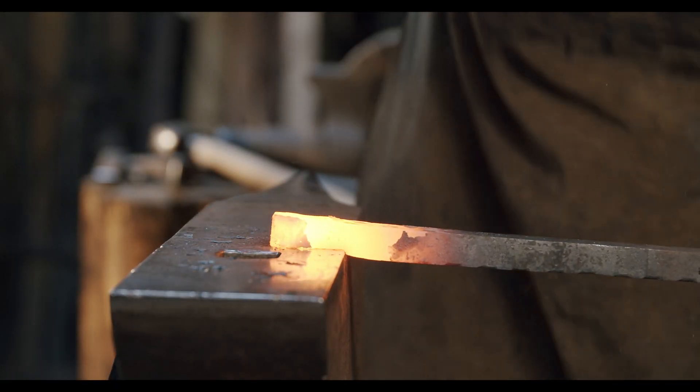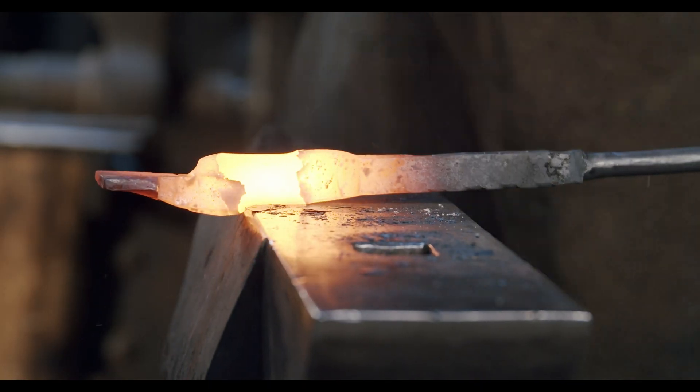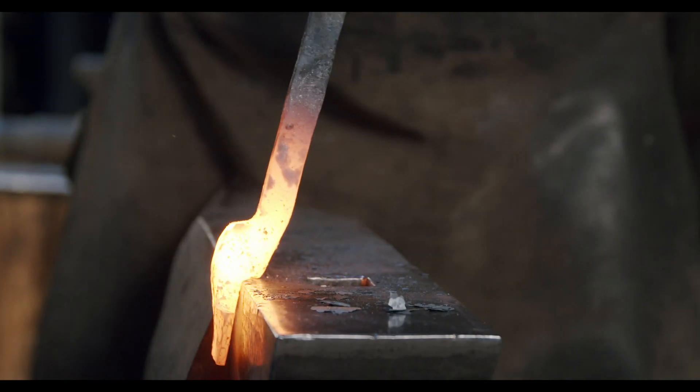We have put together an easy-to-follow, step-by-step guide that anyone can follow. In the third part of the series we present you the techniques to make forging tongs, one of the most important tools of a blacksmith, alongside the hammer and the anvil.